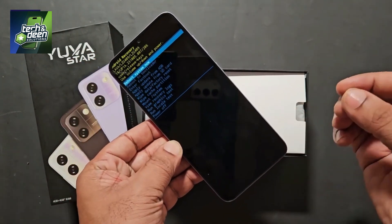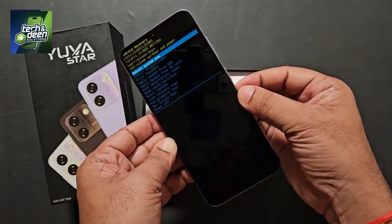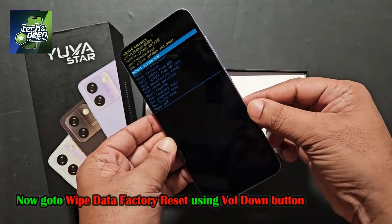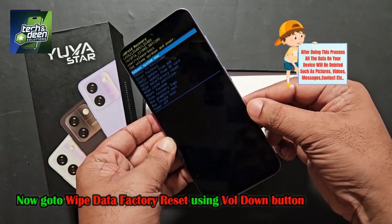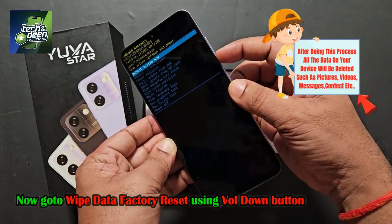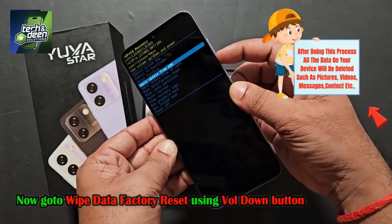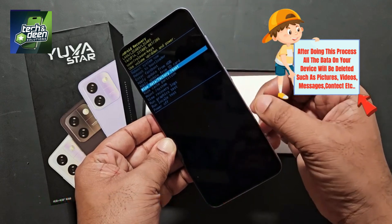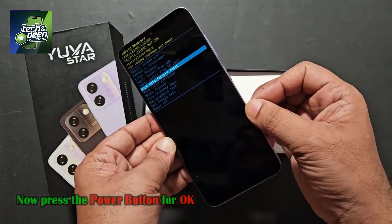Now you have to unlock this device — its pattern, pin, or password lock needs to be broken. You have to go to the option wipe data factory reset. Use the down button to navigate while pressing, and you will go to the wipe data factory reset option. After coming here, you have to press OK, which is the power button.